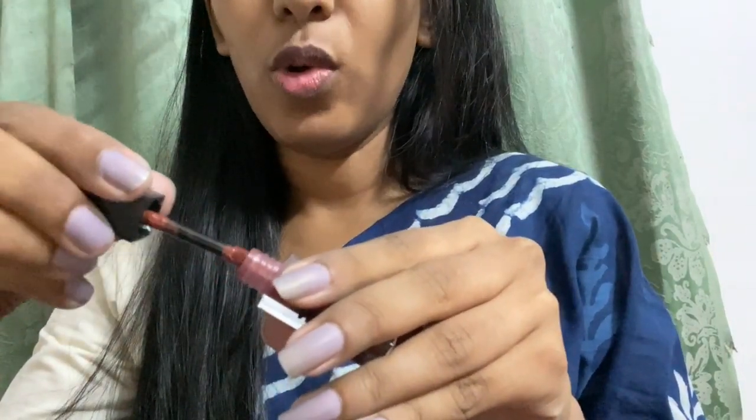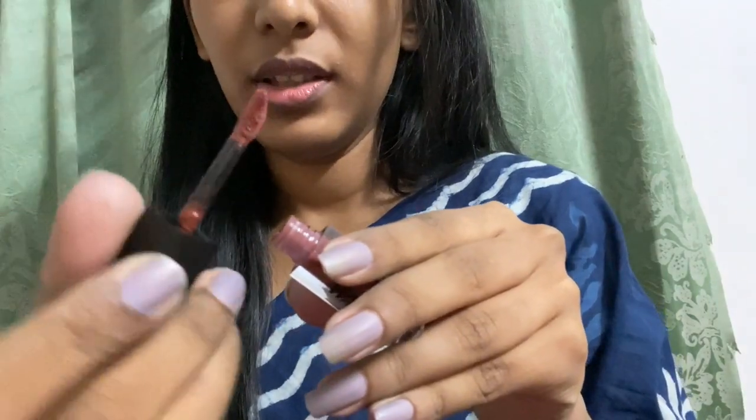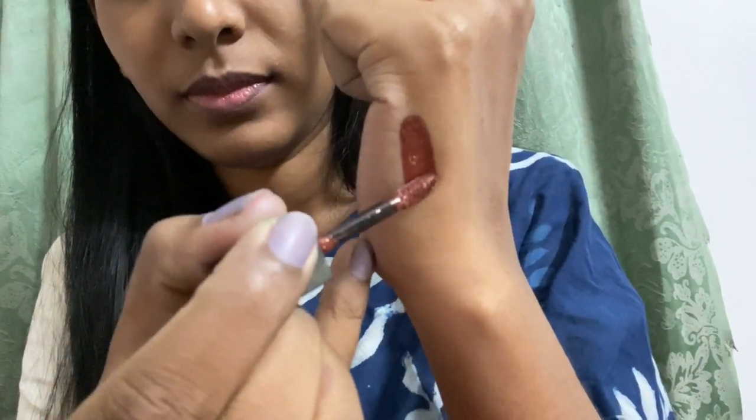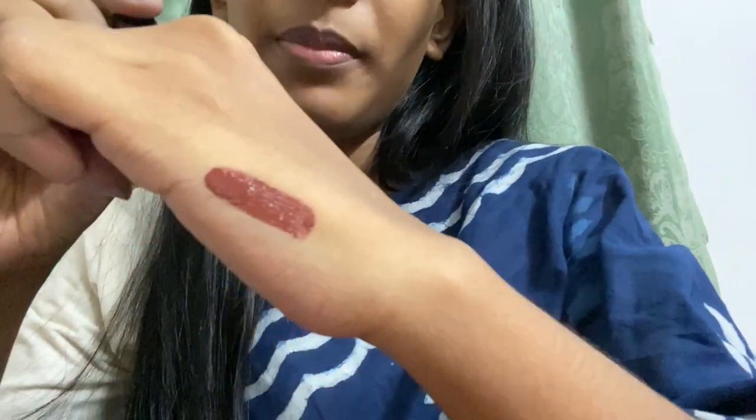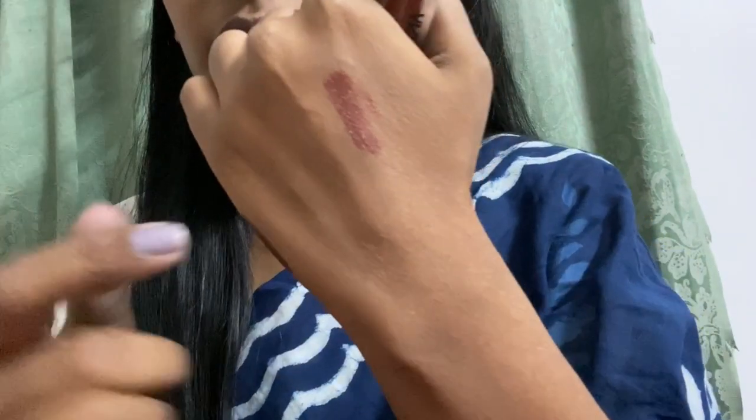You've got a very nice wand — a doe-foot applicator. I'll swatch it first over here.